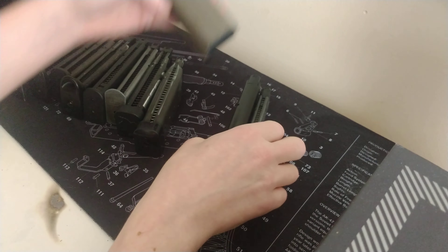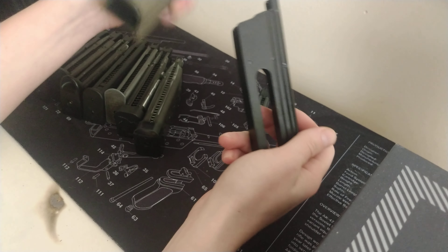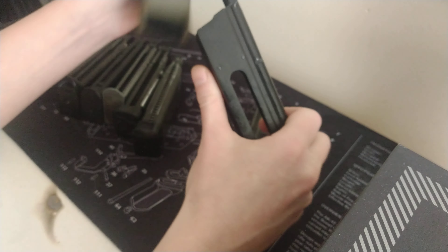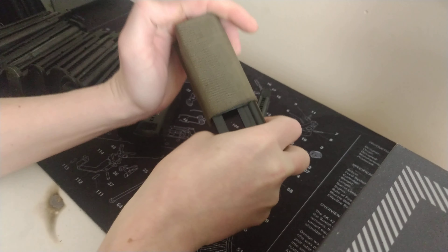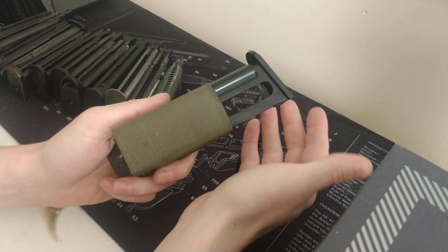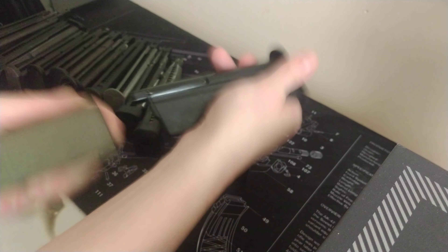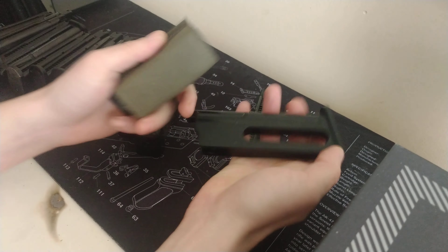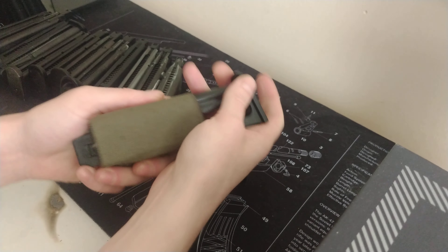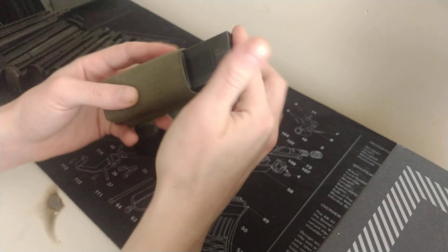Now a couple of things that maybe aren't going to work. This is a CO2 magazine that came out for the WE Desert Eagle — and actually, I didn't expect that to fit! Okay, it's bowed out at the bottom, but there you go, it fits.